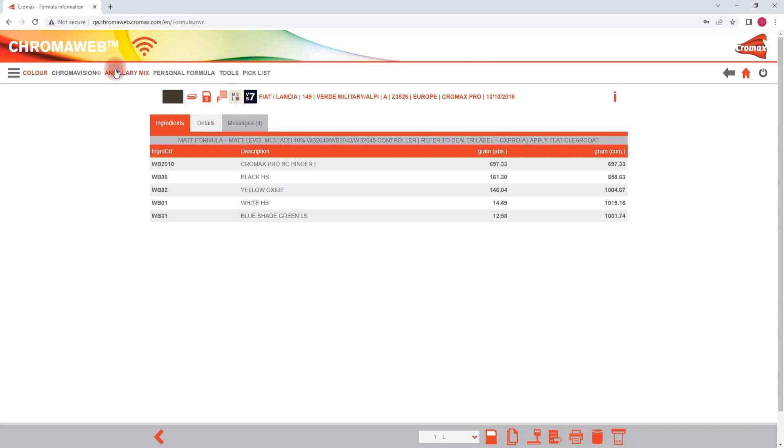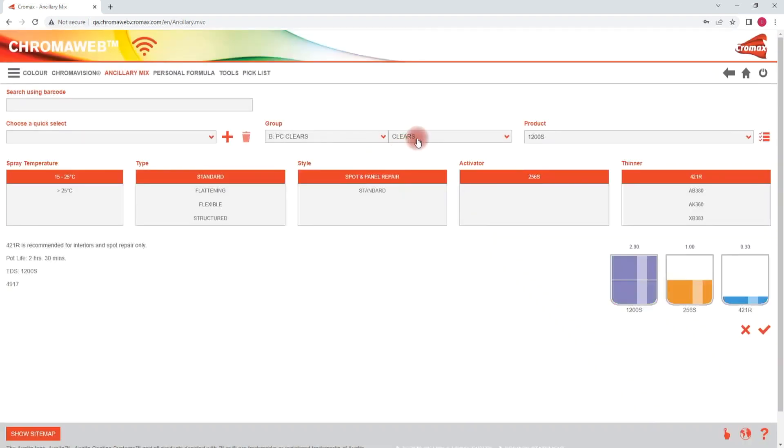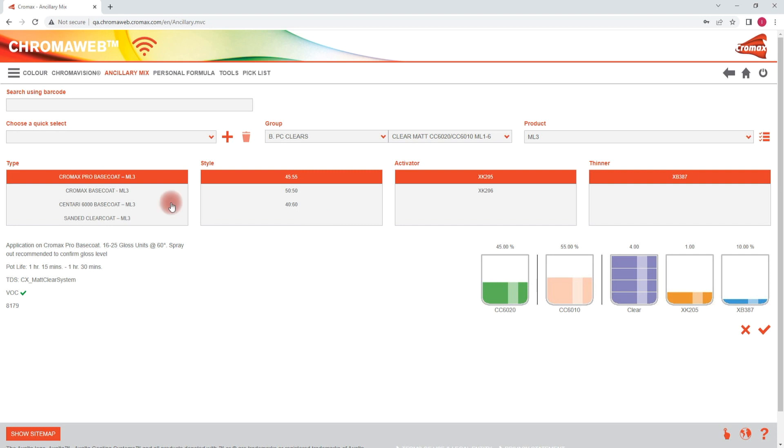The proposed matte level group for this colour is matte level 3. In ancillary products we can find the corresponding mixing ratio of the required matte level. Go to ancillary mix, select clear, and then from the drop-down select the entry clear matte level ML 1 to 6. Then select in the product tab the matte level group that was proposed on the formula — in our case it's ML 3. Because the substrate will impact the final gloss you also have to select the base coat or substrate you are working on; this is selected under the type tab. Each individual matte level group indicates a default mixing ratio of two clear coats and should be mixed accordingly. The default mixture of each matte level group is always shown at the top of the list of possible mixing ratios within each matte level group.